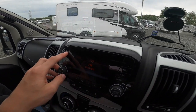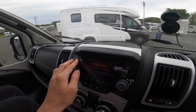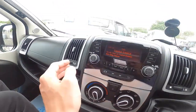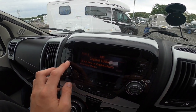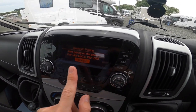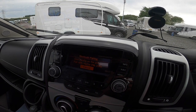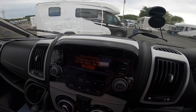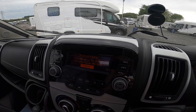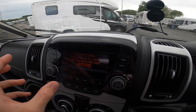FM, AM, and DAB radio — you can press 1 to 6 to save your favourite channels. Media of course — either Bluetooth audio, aux, or USB. To connect the phone, press phone, connect the phone, press enter, add phone, find 'my car' on your device, make sure the pins match, press pair. It'll then ask you if you want to allow your contacts to be saved — press allow. That is your phone book downloaded into here and your phone paired.